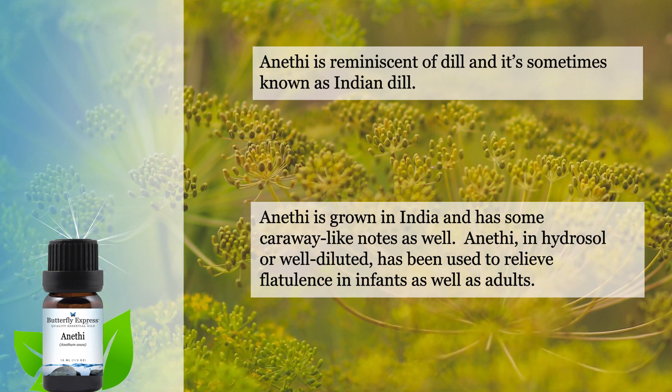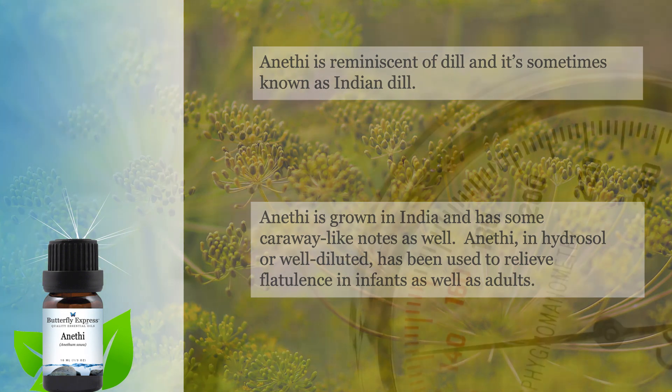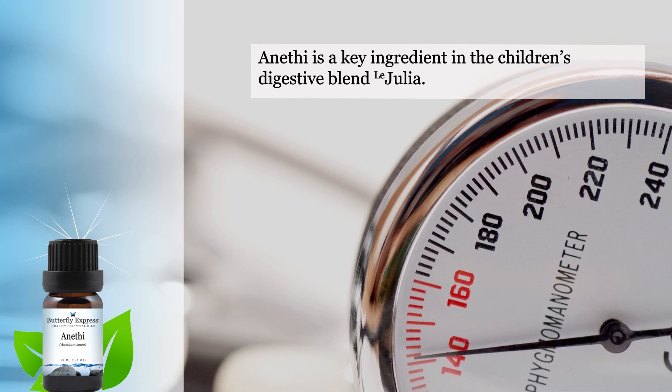Anethi in a hydrosol or well-diluted has been used to relieve flatulence in infants as well as in adults. Anethi is actually a key ingredient in the children's digestive blend, Julia.